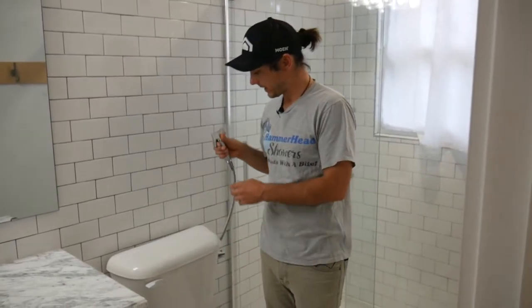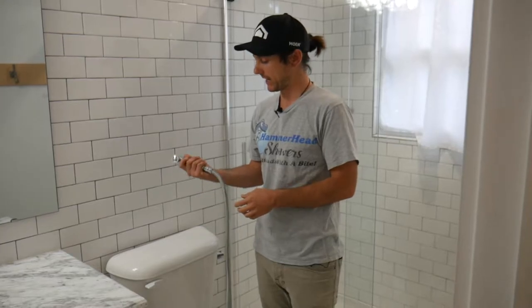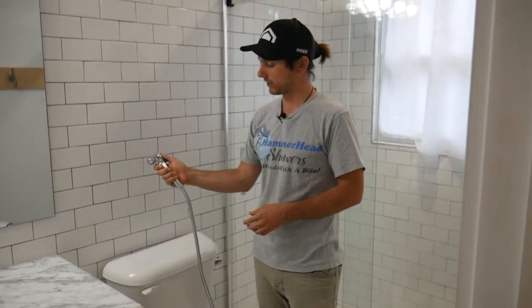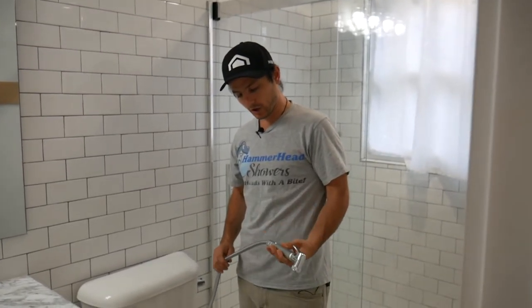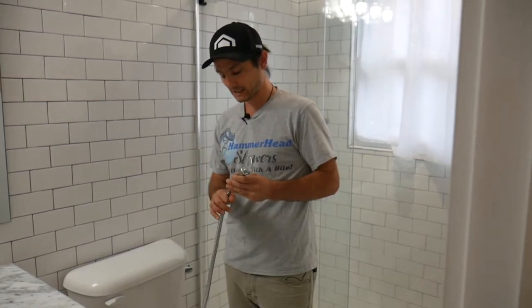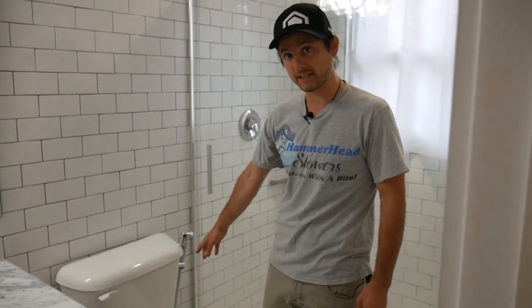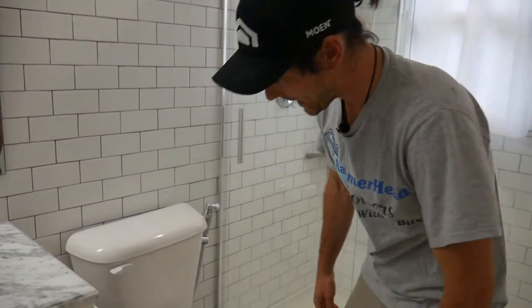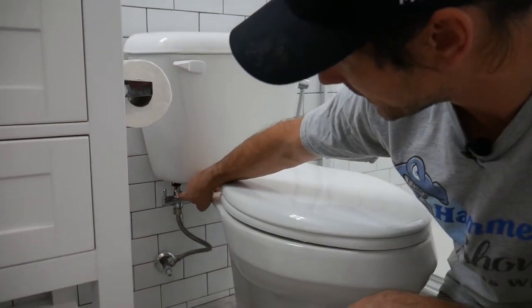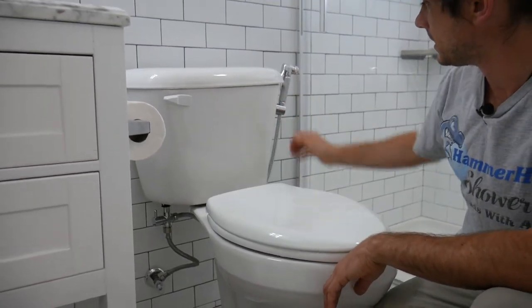Starting out, we have the bidet sprayer, which is solid brass, very high quality, with a spring-loaded action lever. You have a 1.2 meter long hose — about just over 40 inches — which is stainless steel with a PET braided inner tube, so it's highly resistant to explosion and bursting. It has brass connectors on each end. It comes with a toilet tank holder that docks right onto the side of your toilet, and a T-valve adapter so you can connect the bidet and your toilet all in one area, nice and neat.